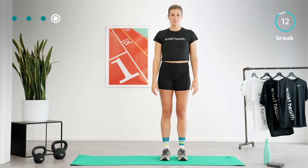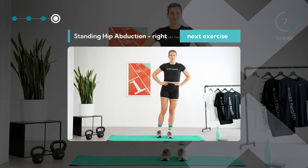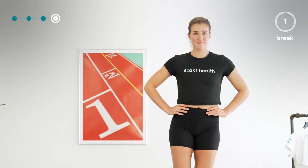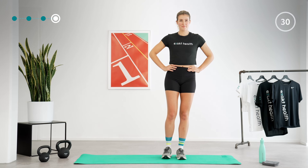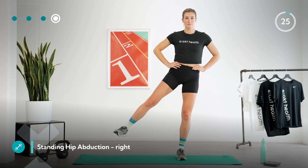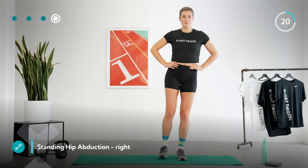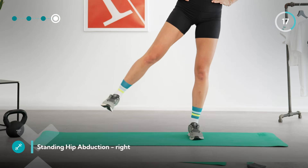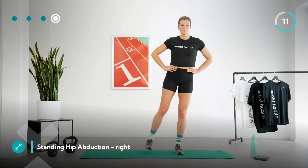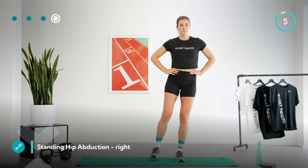We'll take a short break — you can roll your shoulders backwards or simply rest your legs. Take a deep breath and we will continue. We are starting again with the standing hip abduction. Begin by standing on your left leg and lift your right leg up to the side. Try to perform the movement slowly and in a controlled manner. Make sure your knee does not bend inwards and try to keep your right hip joint, knee joint, and ankle joint in a straight line. Feel your gluteal muscles working.